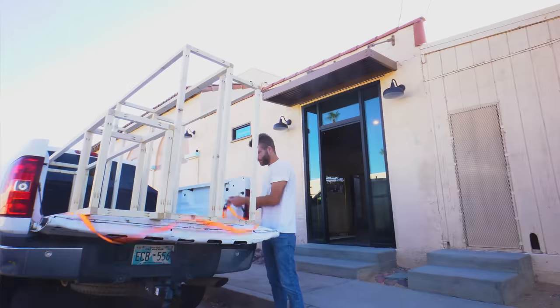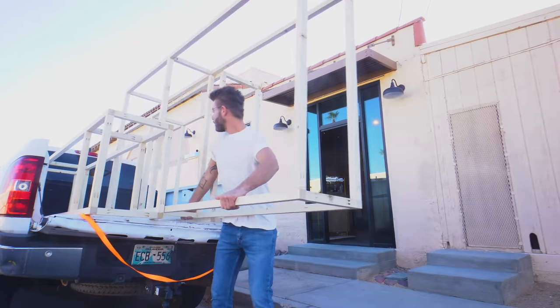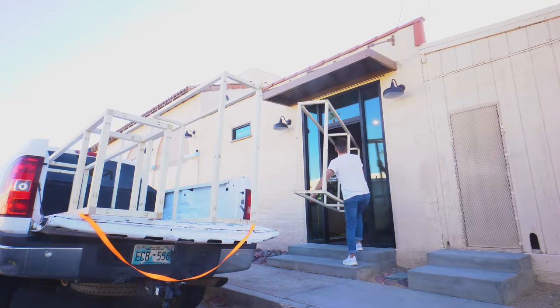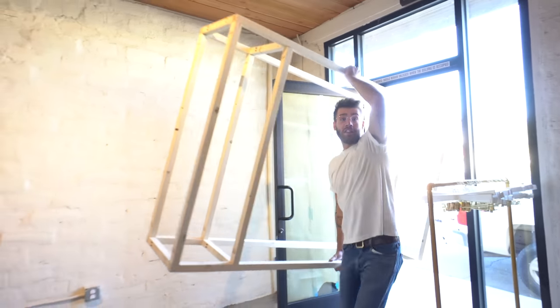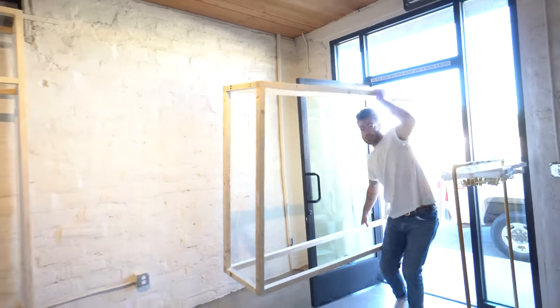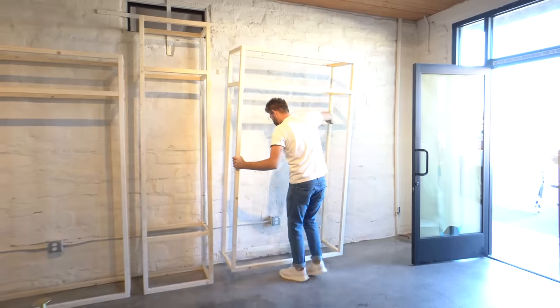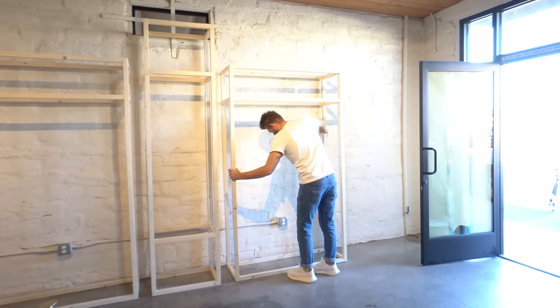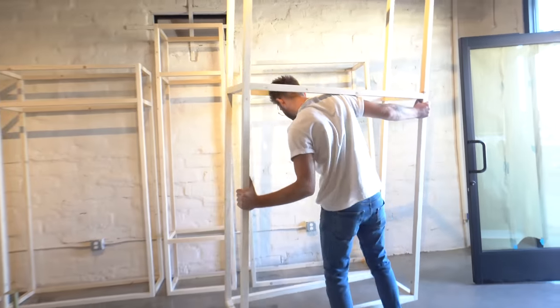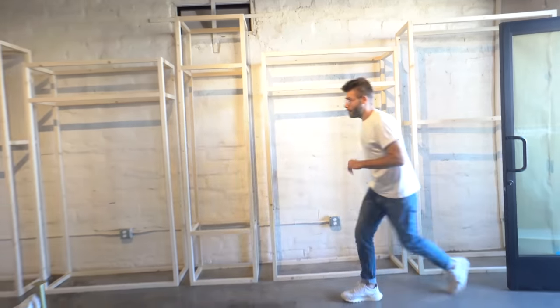These shelves will have a new home at a store called Pisces in 29 Palms, right down the road from Joshua Tree. We wanted to see all the shelves in place before moving further. I should also note we sanded the frame pieces to 220 grit, just like the plywood, and here you can see how everything lays out in a neat, symmetrical way. I really love the rustic wall with fresh white paint behind the shelves.